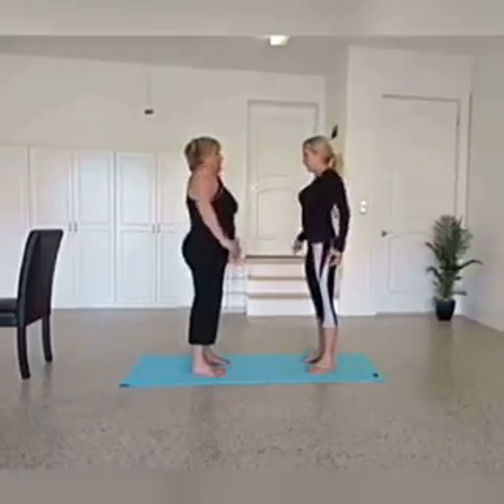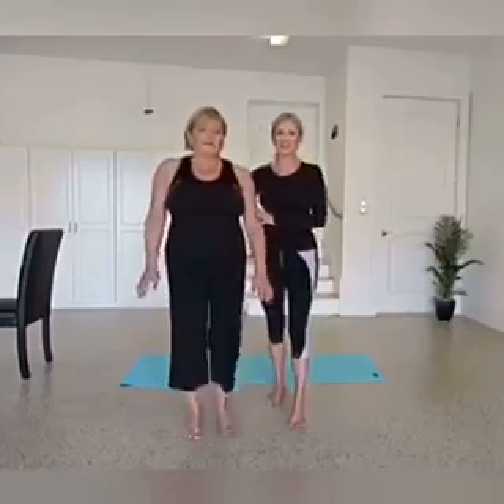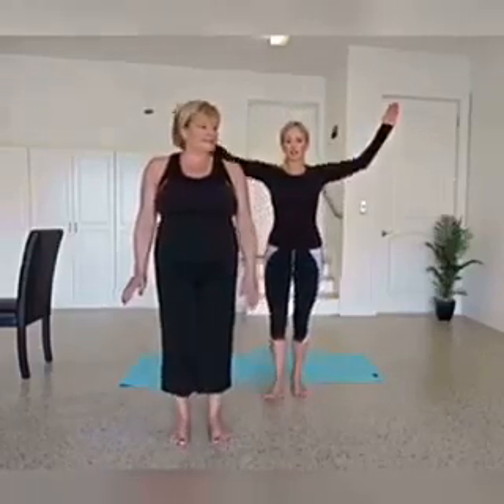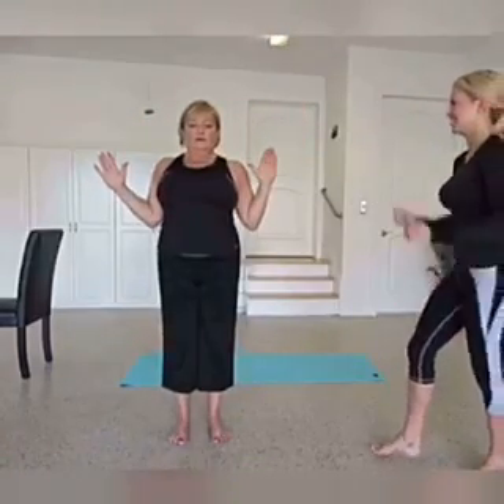Bring the head to center and give the shoulders a couple rolls. We're going to do one more thing here before we go on to the next side — this is called W to Y. Make a Y, like YMCA, and then pull the elbows down towards the waist and make a W, squeezing all the muscles in the upper back. Inhale, lengthen — stretch long. Exhale, pull down — engage. Try that one more time: tummy's in tight, pull the ribcage in, stretch. Exhale, engage. Very nice.